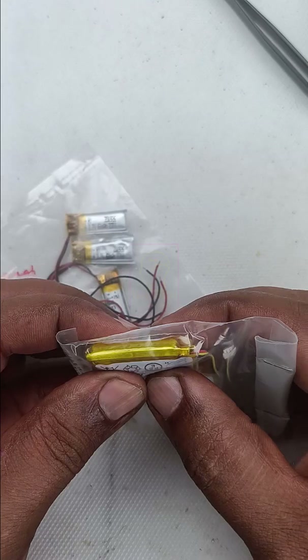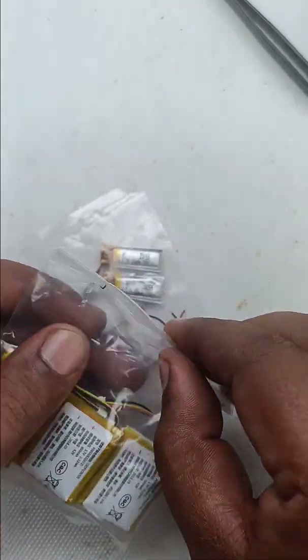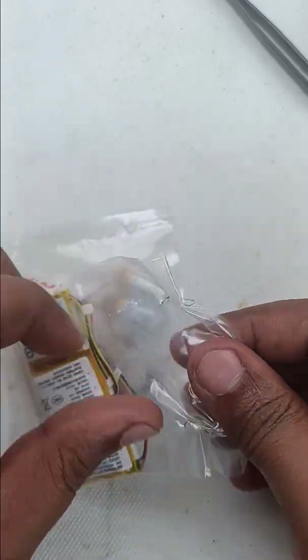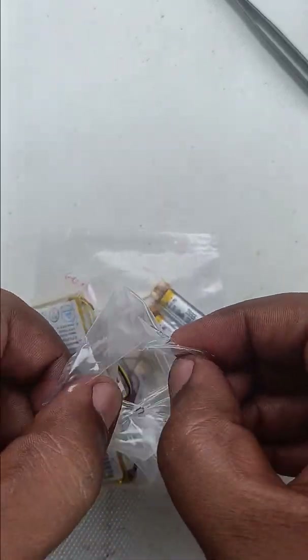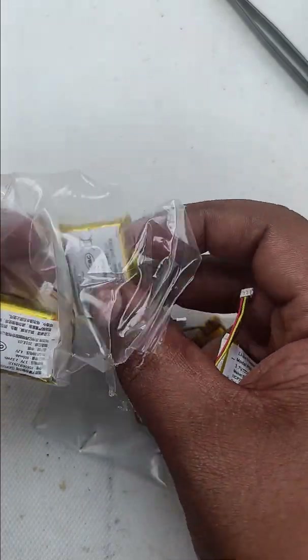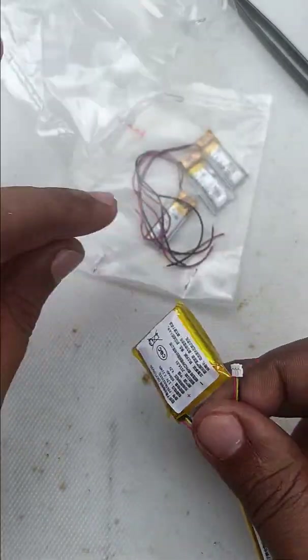These batteries have become bulged. I will open it for you. To be frank, I expected this in some lithium-ion batteries, but not all of them. One or two might be bulged or damaged, but not all. You can see it is bulged just like an egg. We cannot use a bulged battery in any circuit.